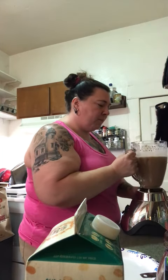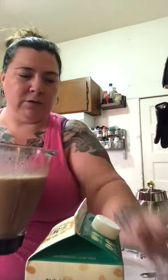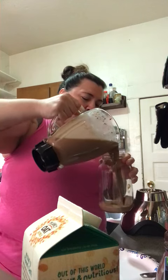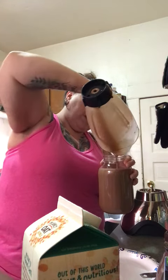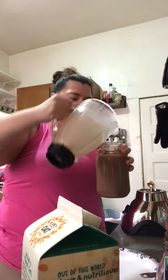This looks about good. It usually fills up about a cup of one of these jars — my husband usually takes this for work. And I am just about right on that. And here you go, my version of a chocolate banana smoothie.